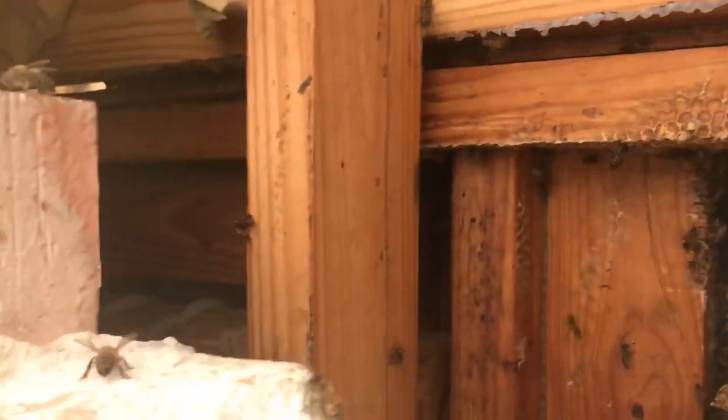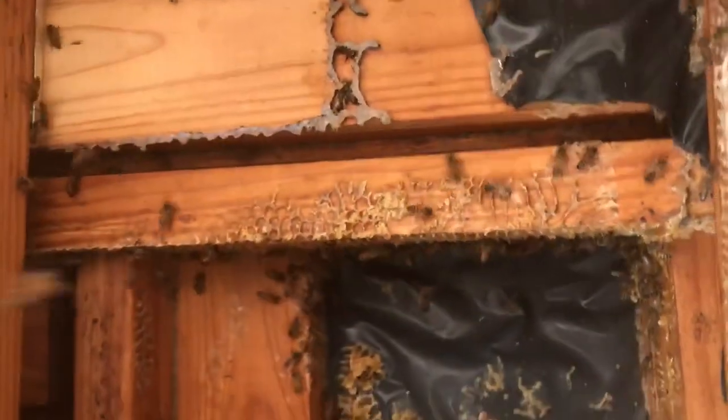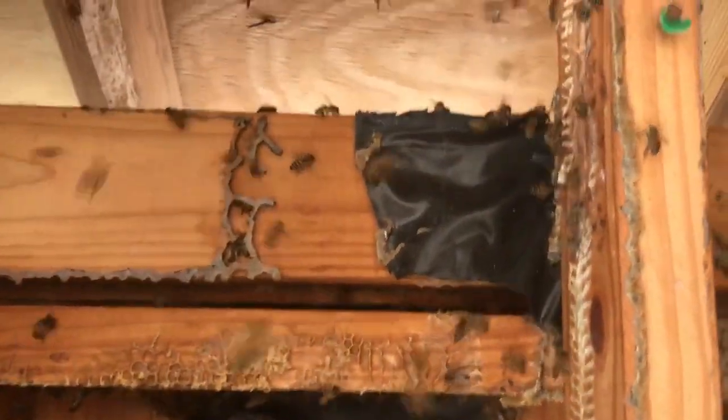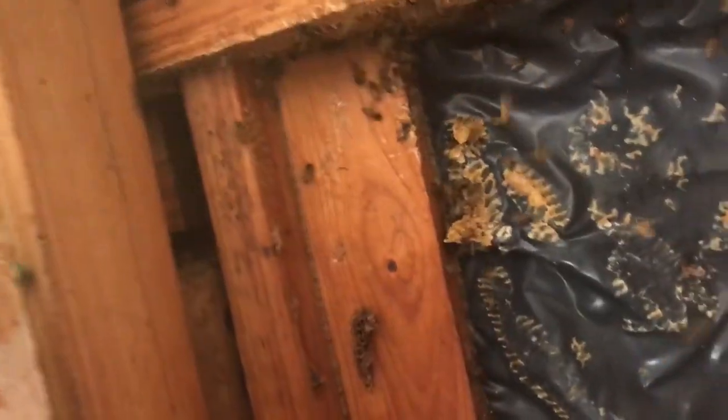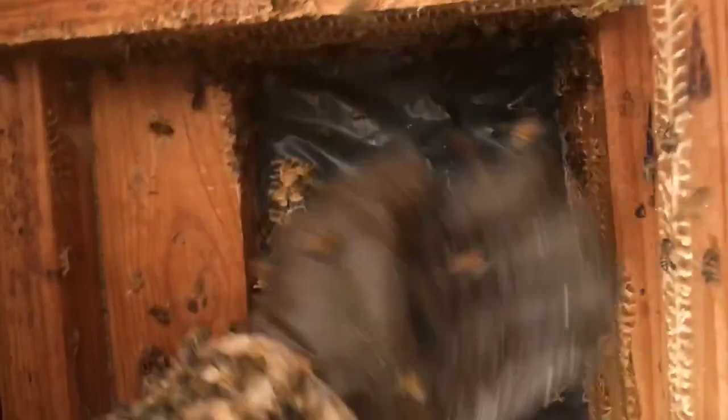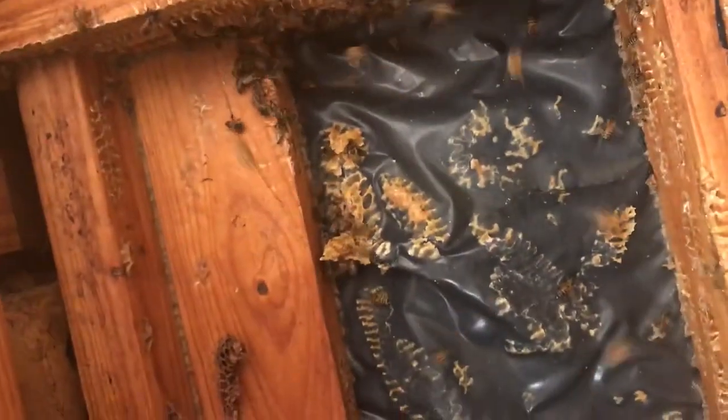We finally got it all out of here, and this hive — holy moly — turned out to be way more than I thought. When I peeked in from the top, I thought it was just a nice new little hive. I come around this side, opened up the brick, and the combs were all the way down in. There were combs on both sides, and they had totally chewed out the silver board in this space, leaving just the foil with all the foam gone. I think we filled every bucket we had — five or six buckets full of comb taken out of here.